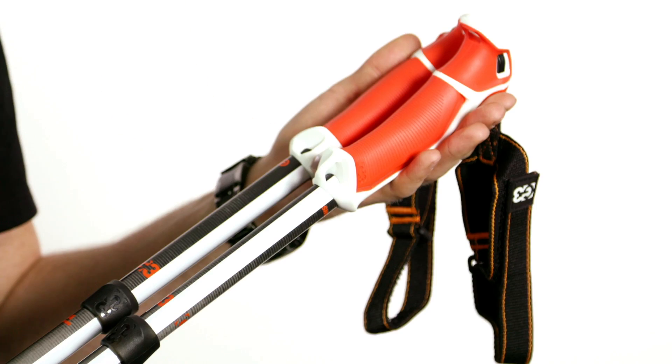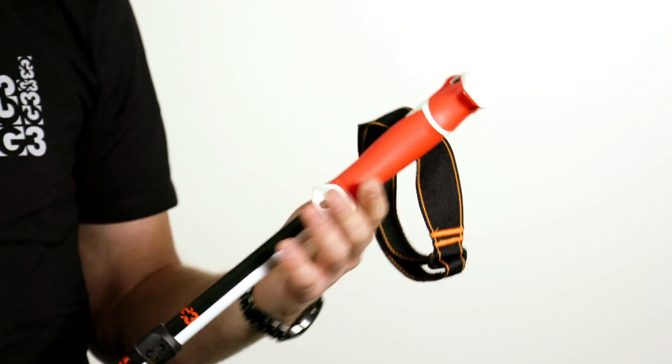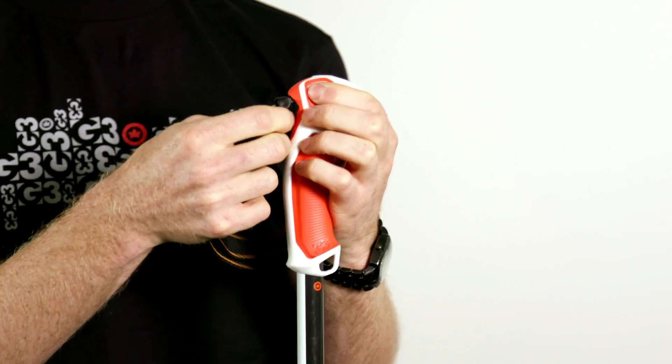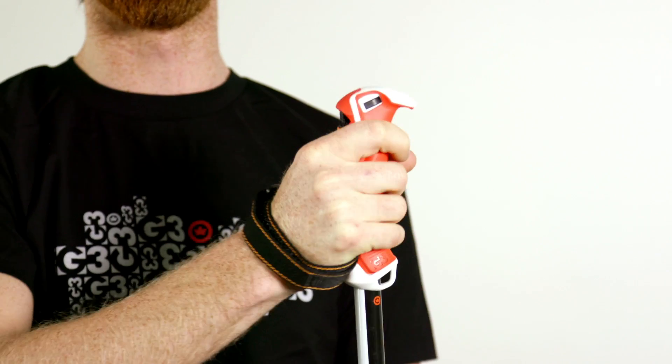Just like all G3 products, we design these things for simplicity and ease of use, maintaining a solid product for the backcountry. Features on this pole include a removable wrist strap that's easily put back in. It's ergonomically fit for your hand, so it's really comfortable on the way up.